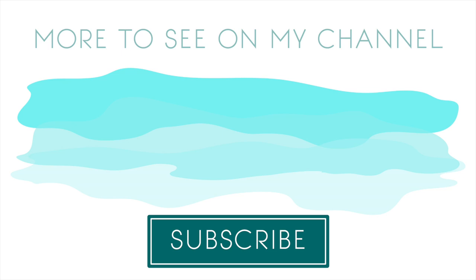I also have another video featuring another Simon Says Stamp card kit. If you have any questions please leave them in the comment section below, and head on over to my blog for more information. You can also connect with me on social media at Facebook, Instagram, Pinterest, YouTube, as well as my blog. Thanks so much for watching — I'll see you again soon.